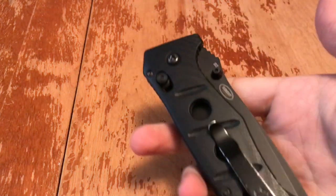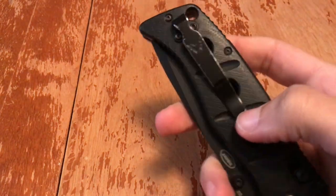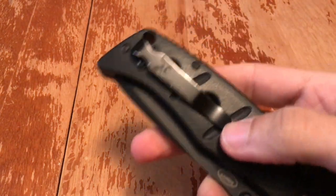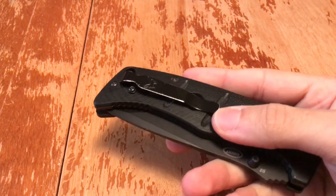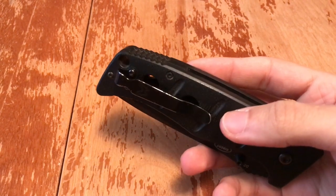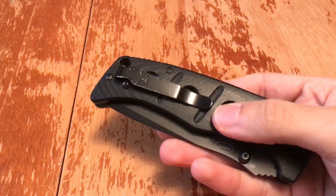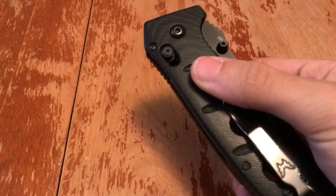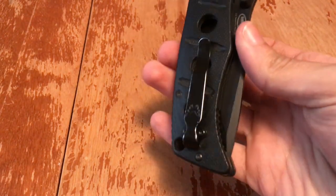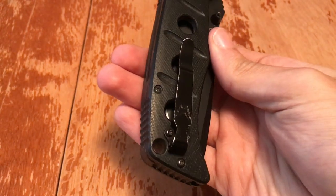I kept it the way I got it at the factory because I'm a righty — this is right-hand tip-up carry. The coating on the clip is different from the coating on the blade. The coating on my clip is wearing off from two years of being put in and out of my pocket every day and being banged against walls. But the nice thing about Benchmade is you can contact them and for about five bucks or so, they'll send you a new clip for your model.